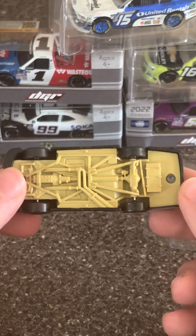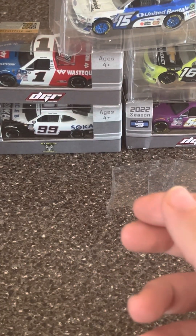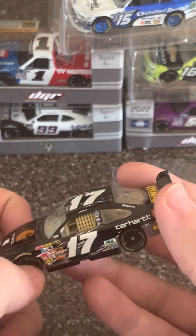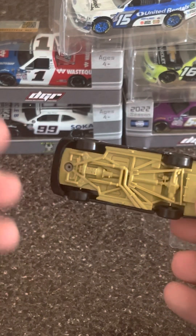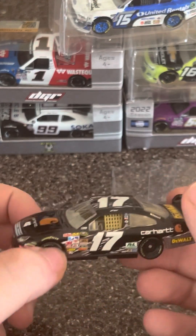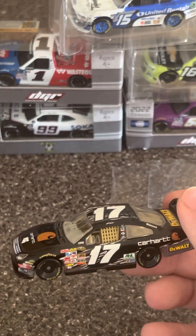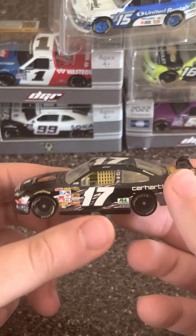Look at the bottom — look how yellow it got, oh my God. I'm just going to make sure it doesn't smell like cigarette smoke. No, it's probably just the cheap plastic on the bottom. You've got to be wary on these COTs, because over time these cheap plastic bodies will yellow, along with the windshield. That's the one big main issue collectors have with the Action Gold Series cars from these years because of the cheap plastic. Look at the window net — it's turning completely yellow.